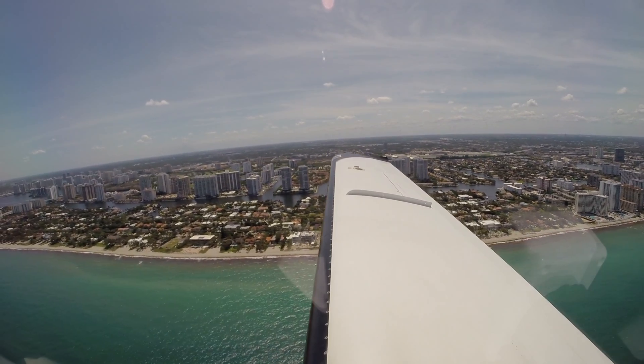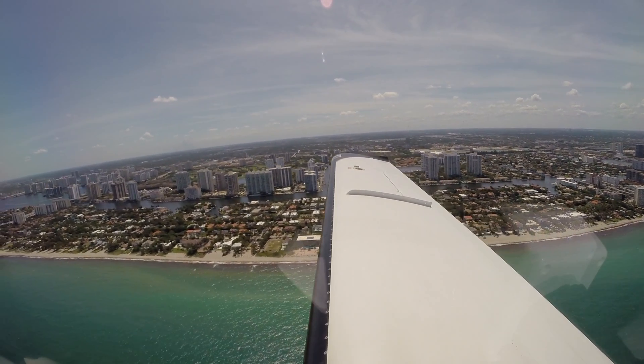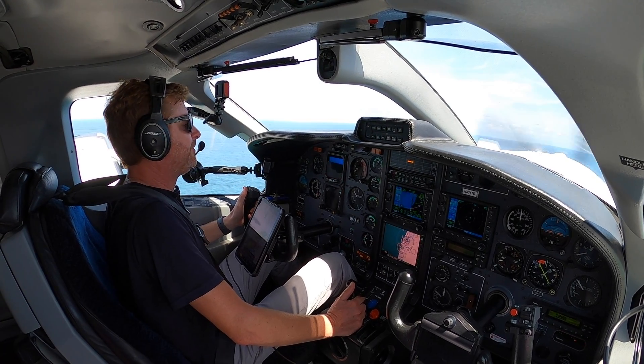That's why I inhibit it — so you don't hear all those warnings. We'll go over to Opa-locka Tower. Opa-locka Tower, good afternoon, November 851 Tango Bravo. November 851 Tango Bravo, Opa-locka Tower — make left traffic runway 9 left and report midfield. Roger, left traffic for 9 left, report midfield, 851 Tango Bravo.